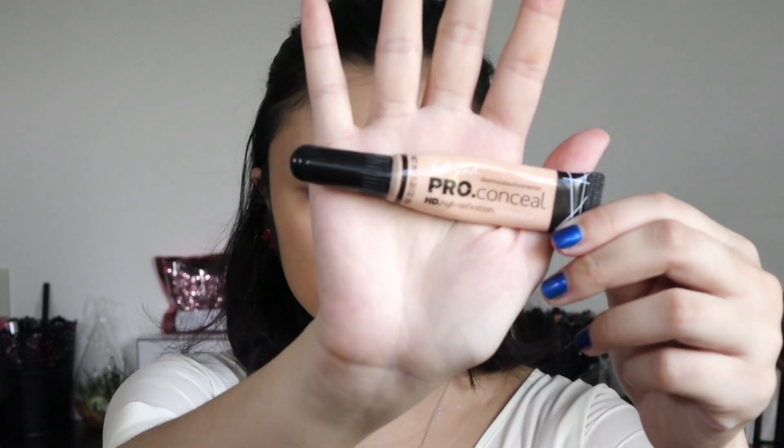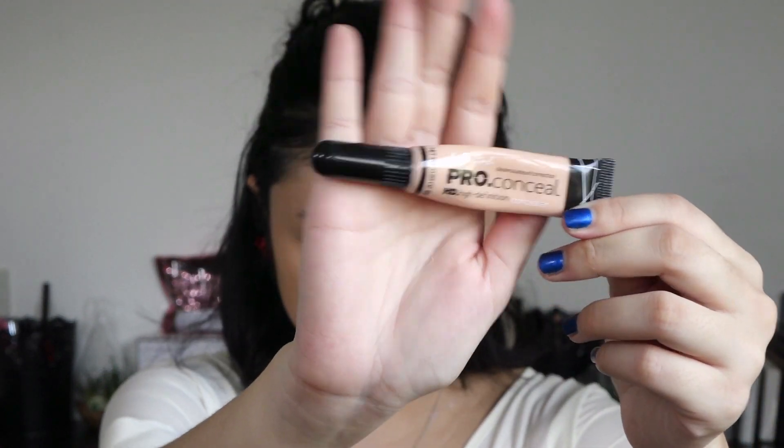Now I'm going to highlight the areas that I want to brighten up, especially my under eyes. I'm going to be using the LA Girl Pro Conceal in the shade Natural. This is what I use for so many things — I use this to prime my eyes, to conceal, to highlight, and to mix in with my foundation to make it brighter. I'm just going to take that on the under eyes, making an inverted triangle. For today I think I'm going to put on more concealer than I usually do, just so that I can brighten up the foundation since it is so dark.